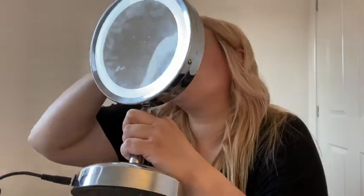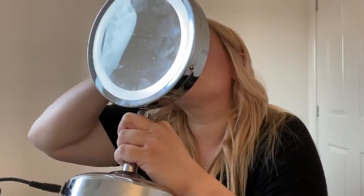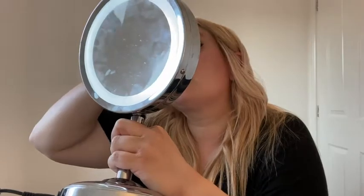This is Urban Decay Troublemaker — it's a sample size, a gift from a friend. I do like Urban Decay makeup; it's all vegan, I believe. I'm also a huge fan of Kat Von D if we're talking about vegan brands. Hair down, makeup done — not putting anything else on my face, no point, I'm not going anywhere. Thanks for watching!